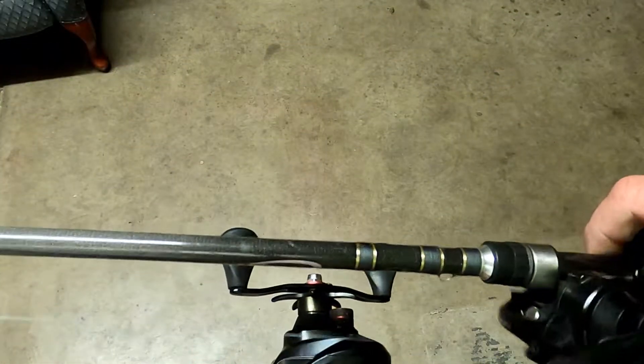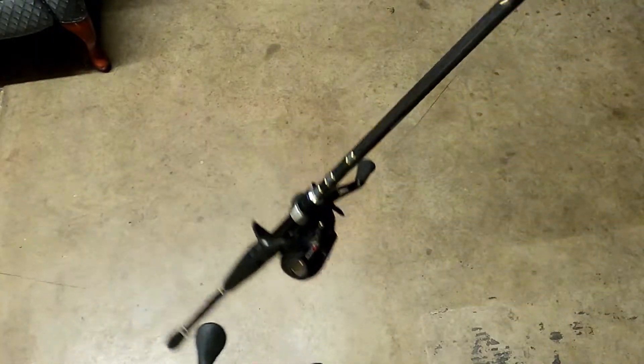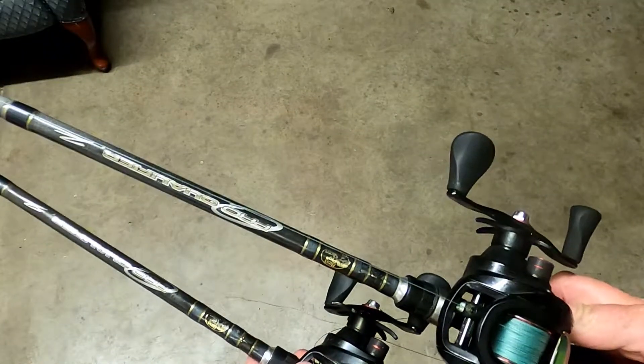The rods I use are just Bass Pro Shop Qualifiers. Both of these are 7.6 medium heavy action, extra fast. These rods have been great for me. I can't complain a bit — it's the only thing I throw that chatterbait on.